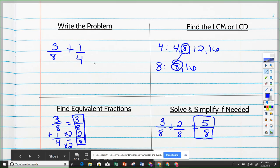So the main steps are: writing the problem, finding the least common multiple or least common denominator, making equivalent fractions, and then solving. Hopefully it's not completely mud, maybe still a little murky — so let's do a few more problems.